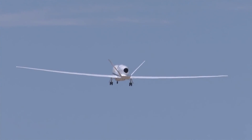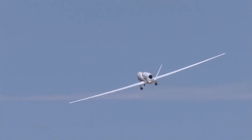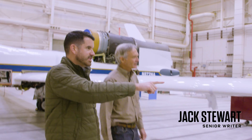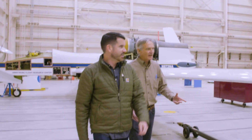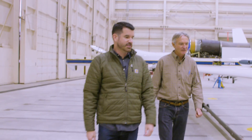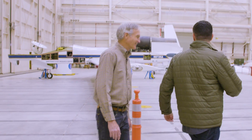To do missions like that, the Global Hawk climbs to 60,000 feet on its massive wings. Frank and I took a walk around one. Do you know off the top of your head how many feet this is? Yeah, we've got about 116 feet from tip to tip. It's a high aspect ratio wing — you're trying to get a bunch of wing area out there. The airplane flies very high, up around 60,000 feet.